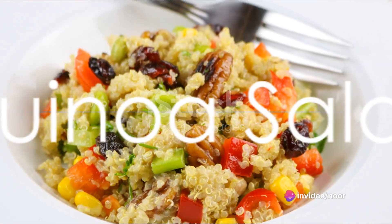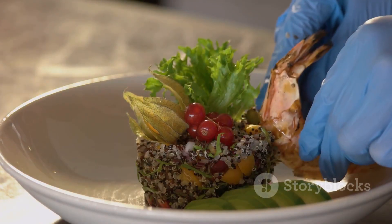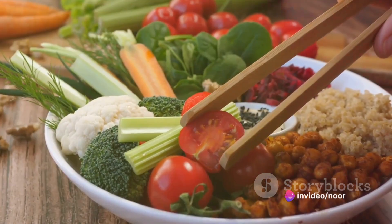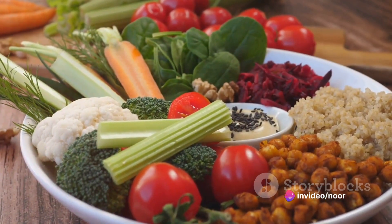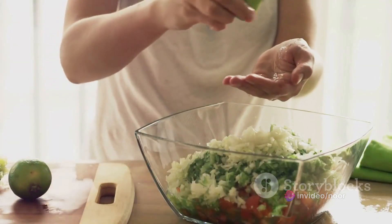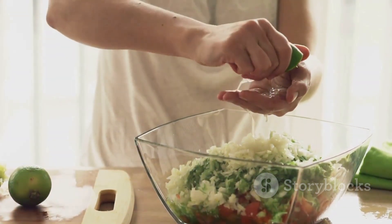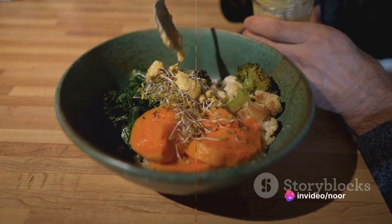Our third recipe is the delightful quinoa salad. Cook a cup of quinoa as per the package instructions. In a large bowl, combine the cooked quinoa with chopped cucumbers, bell peppers, tomatoes, and a handful of chopped fresh mint leaves. For the dressing, whisk together freshly squeezed lemon juice, crushed garlic, and a touch of salt and pepper. Pour the dressing over the salad and give it a good mix.